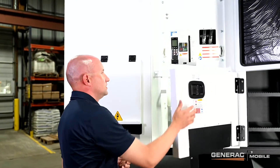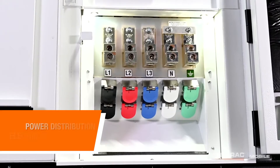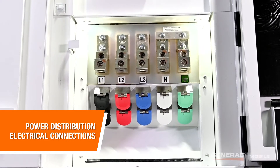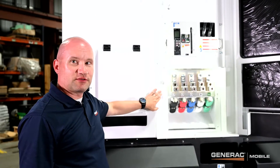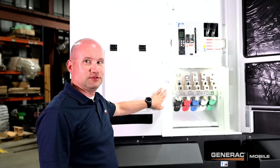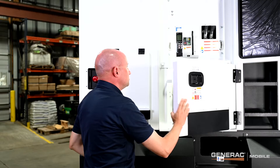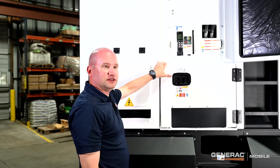At the bottom you'll find the main power distribution electrical connections. At the top you have your standard connection lugs. At the bottom we have the optional cam lock connectors for convenience. Generac recommends that all electrical work be completed by a licensed professional. Once all the electrical connections are completed this door will be shut. Included here is a safety switch that will immediately trip the breaker should this door be opened while the unit is in operation.